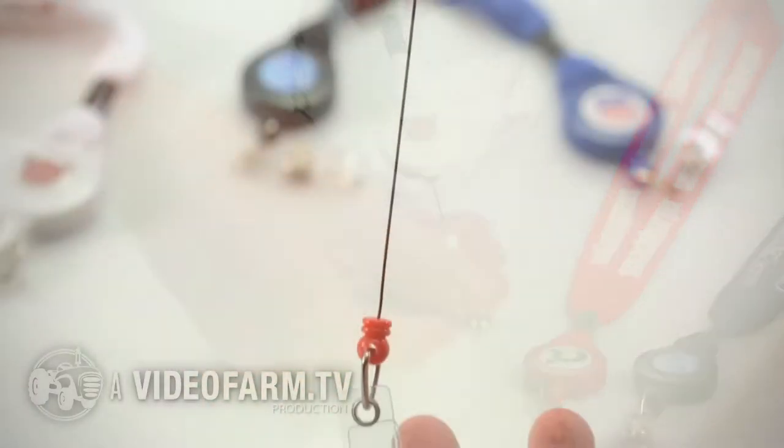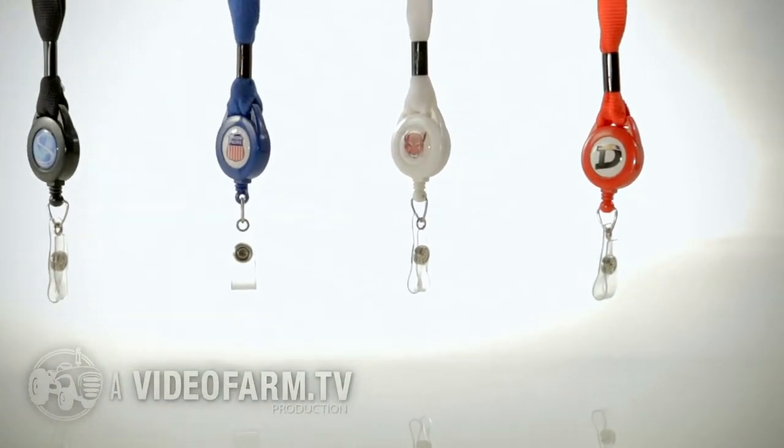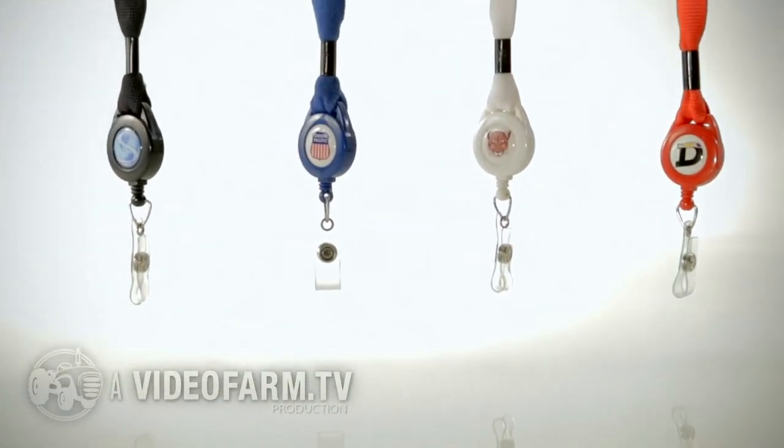Reel in your identity to show off your brand with Zips. Zips are really great for stretching your personal space or for scanning and showing your ID.